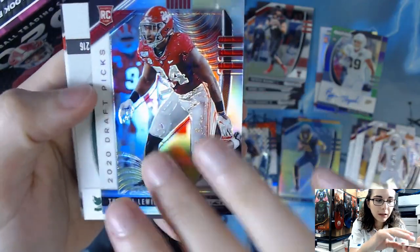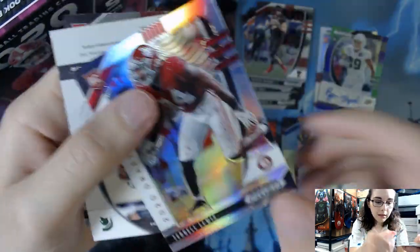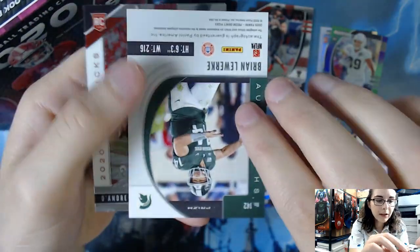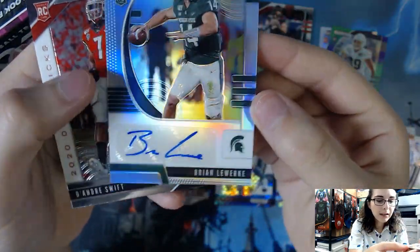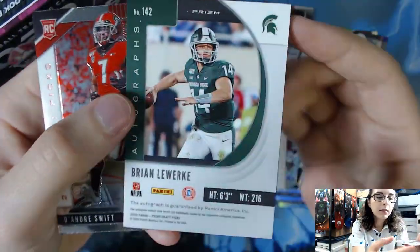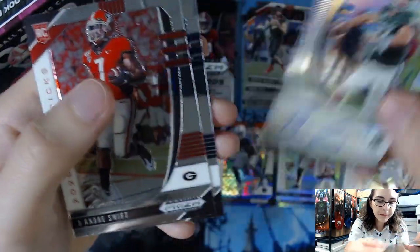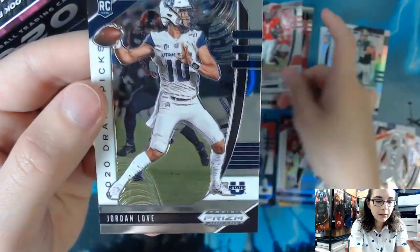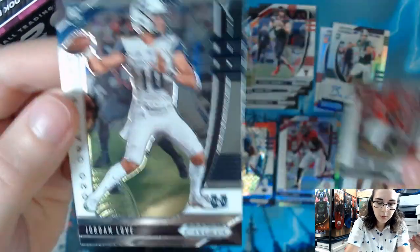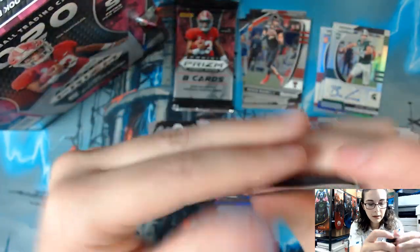We have a silver prism of Terrell Lewis, card number 160. And we have our next autograph: Brian Lewerke from Michigan State, non-numbered, card number 142. And we have DeAndre Swift and Jordan Love as base cards — let's put them in the right pile. This is our second to last pack of the box.